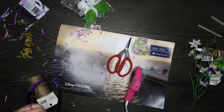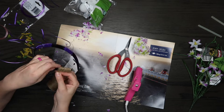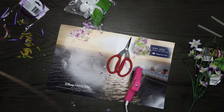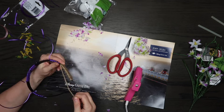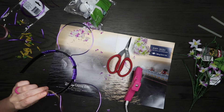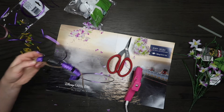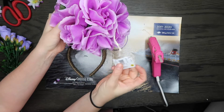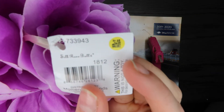Next I decided to wrap the entire headband part in twine. I really wanted to give it kind of a potted plant look, which is why it has that brown on the bottom. I wrapped everywhere I possibly could with the twine.